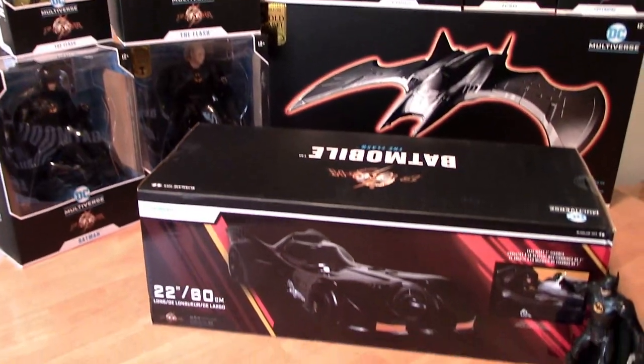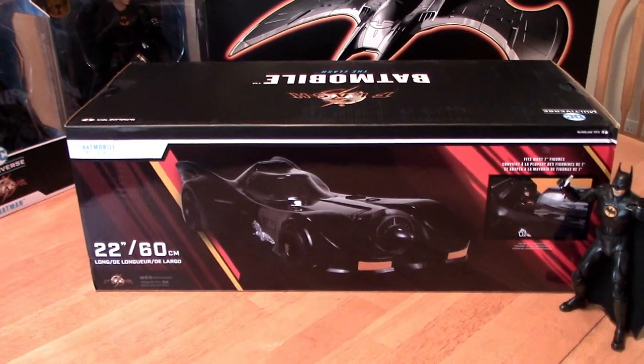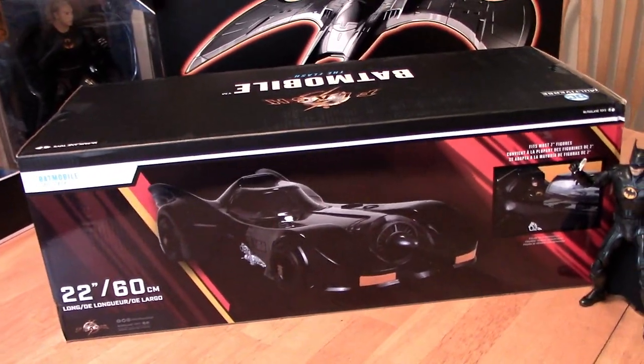All right, it is time to open up this Batmobile — 22 inches — let's see what we got from McFarlane.